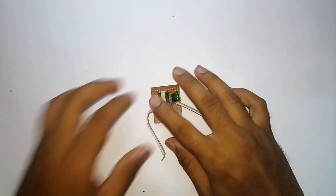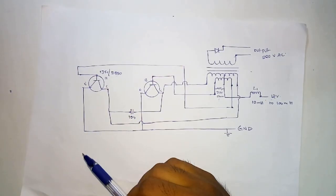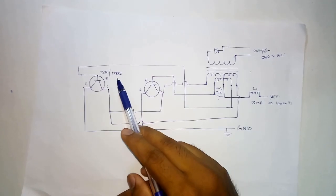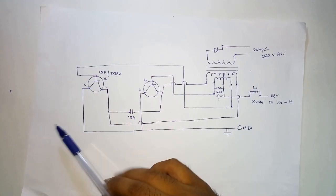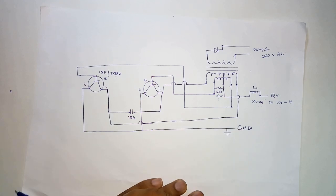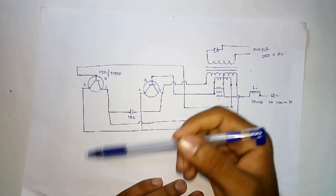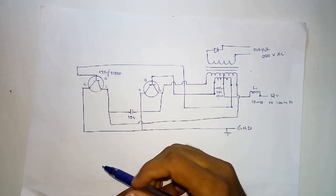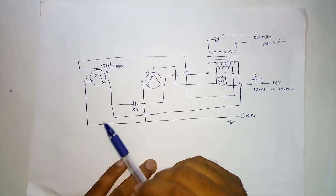So this is the circuit for making an inverter using the D880 transistor. In this circuit you can also use the 1351 transistor. I found this circuit on the Circuits DIY website — the link is given in the description below, please go through it if you want.